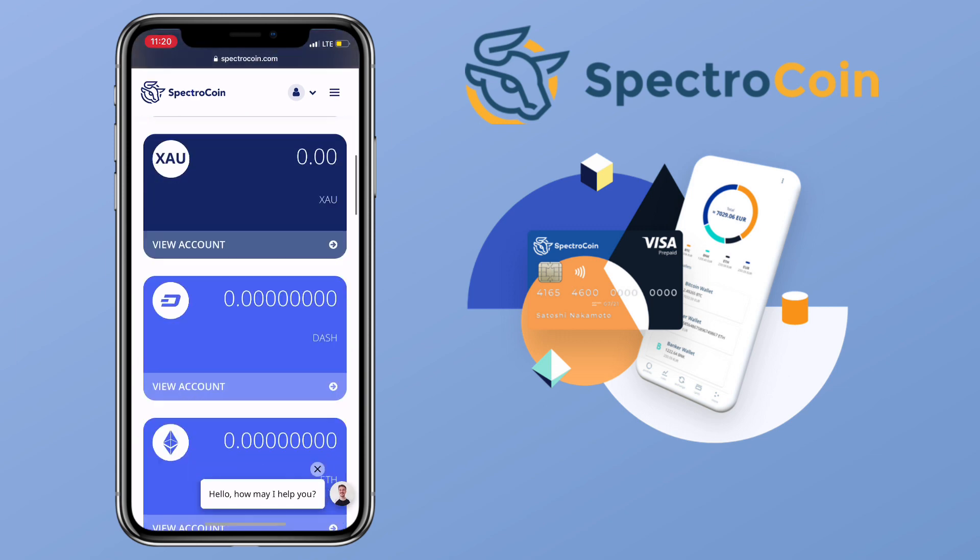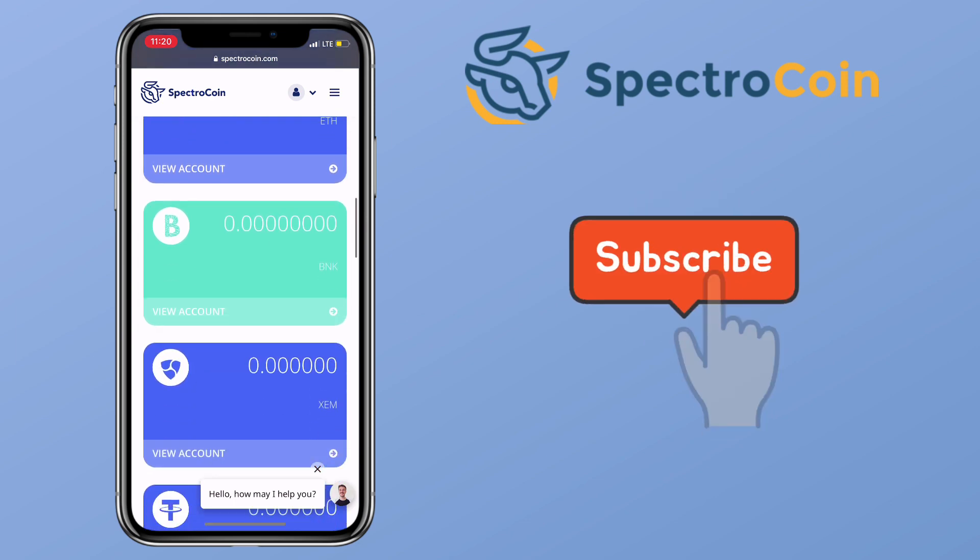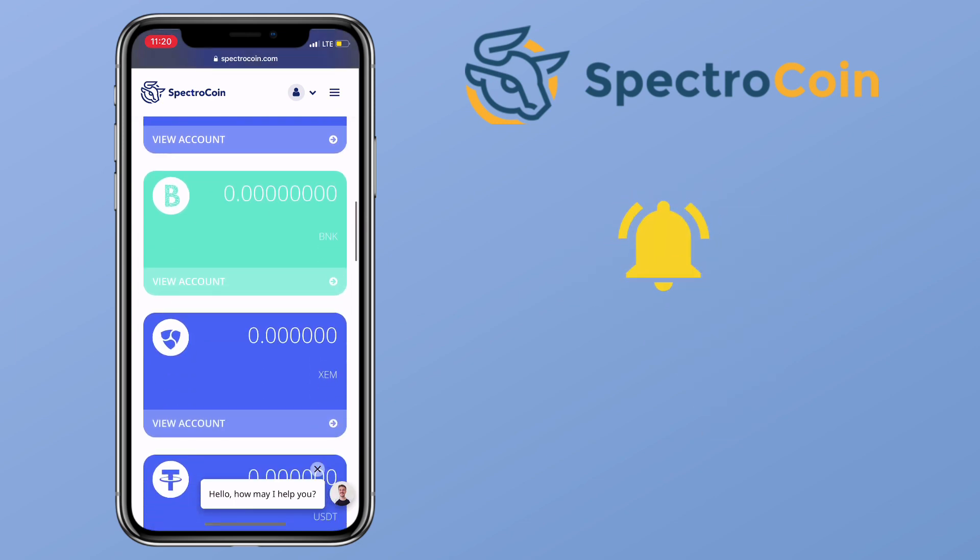That's all for this video. If you have questions, feel free to comment down below. Please don't forget to like, subscribe, and hit the notification bell to stay updated with my uploads. See you on my next video.